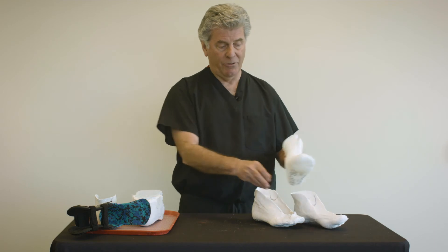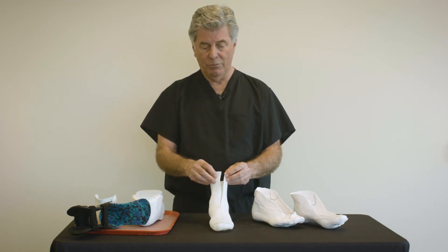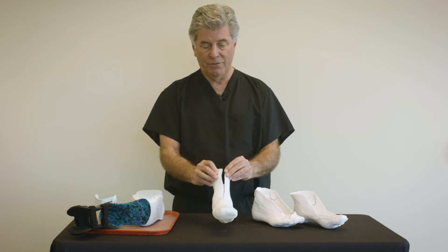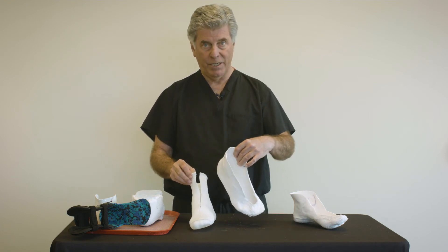A better option is the STS sock because it has little room for error when we take the cast off the patient's foot, which might over-expand when using plaster of Paris.